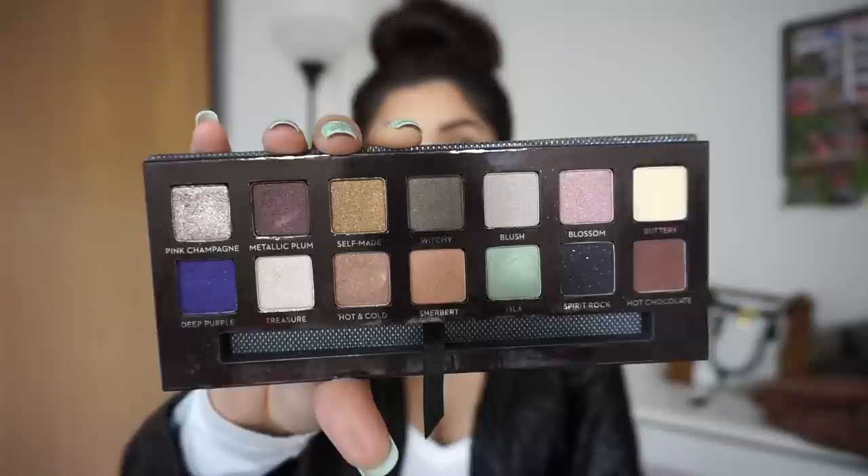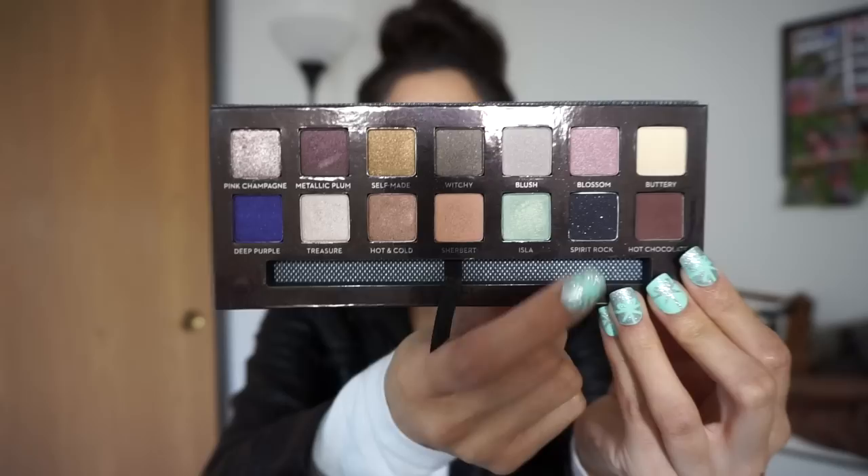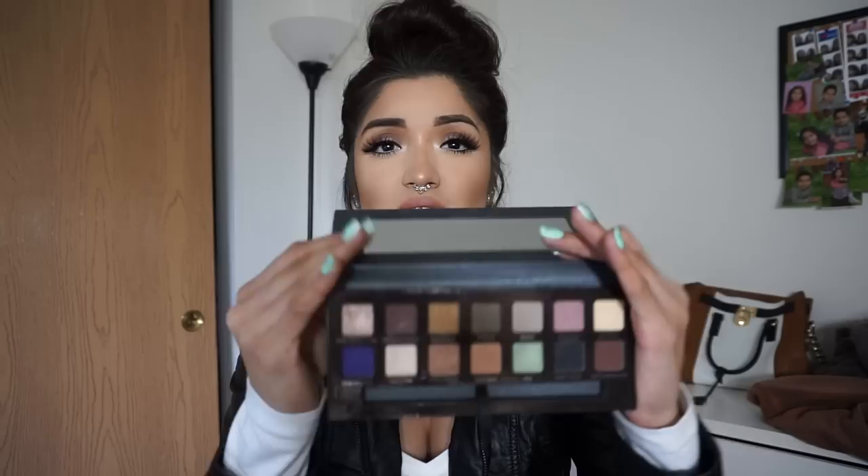It has some fun colors like this one called Isla, and then this kind of purpley blue eyeshadow. Then it has some more darker ones, and then a black with a shimmery color in it. They also have kind of just like transition colors and pinks and grays, so it has a little bit of everything. I really like this palette because I look at all of the colors — I take into consideration what I wouldn't use or what I would use. I remember going into Ulta and seeing the Lorac 2 Mega Pro palette and not liking the bottom two rows, but for this one I felt like I would use all of these colors.